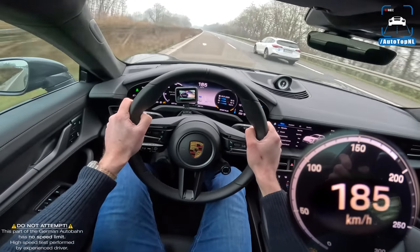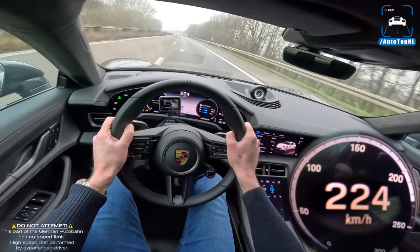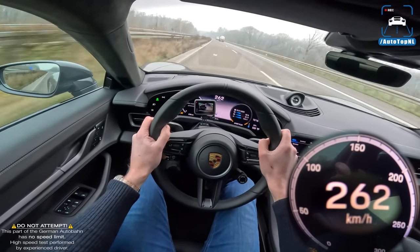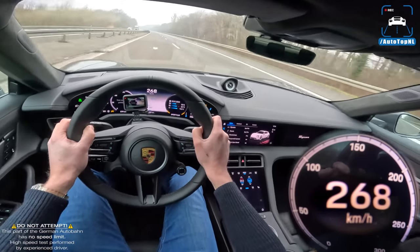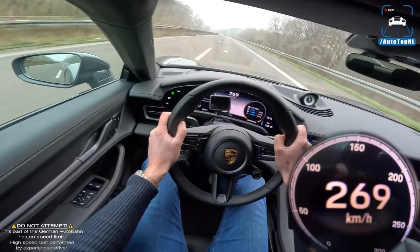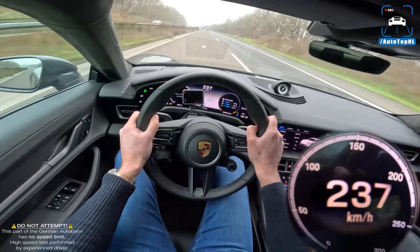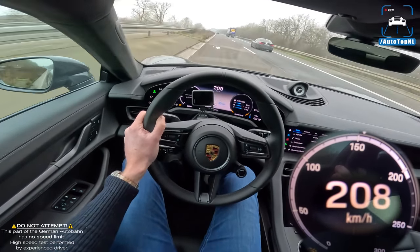The 800-volt architecture of the Taycan ensures you can extract power from it multiple times without it overheating, and it also means you can charge it up really fast. That's top speed - this is the limit, basically. 268, 269 - will it go 270? No. Those brakes are very nice - the pedal feels just beautiful.